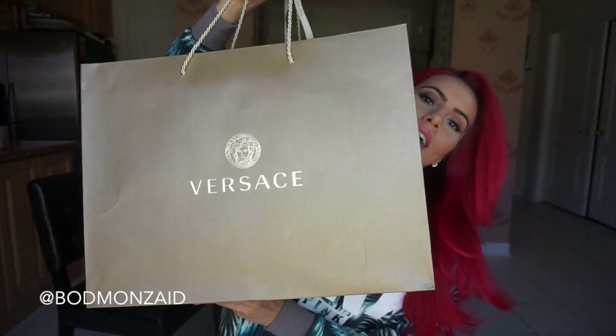Hi guys, I'm back. So I told you guys that I'd have two unboxing videos — here's my second unboxing video. You guys have seen this on Instagram; I posted a picture of myself wearing them a few times and you guys went crazy. And I'm talking about the Versace shoes that I got. Let's just start.